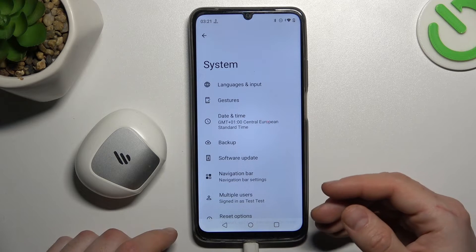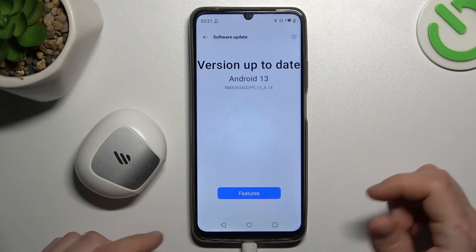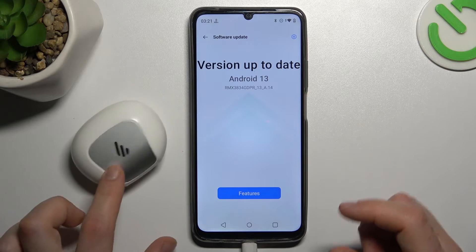In the next step, you can also try to update your Bluetooth system. Go to System, select Check for Update, and if you have any updates, just install them and check for your device again.